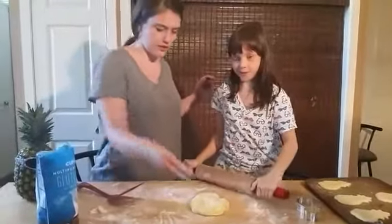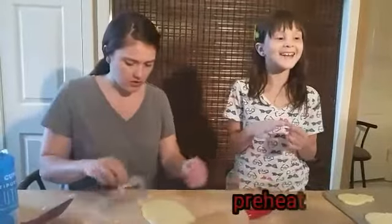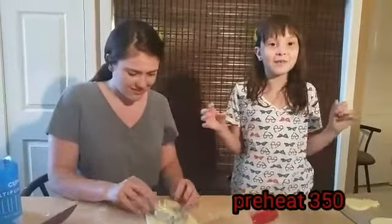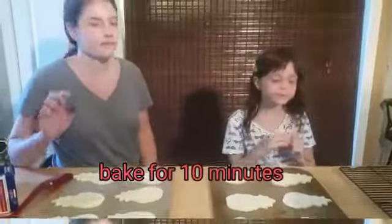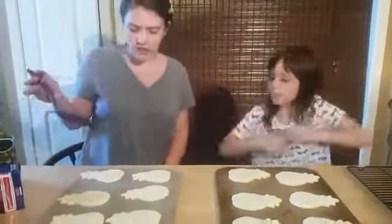Let me put some more flour on so it's not sticky. This is the last one for our trays. Make sure you preheat your oven to 350 and bake for 10 minutes. They're still hot.